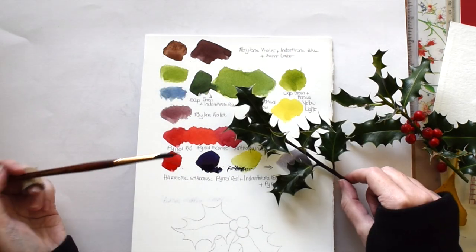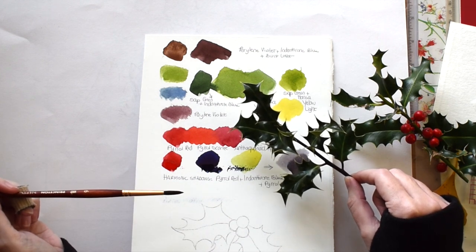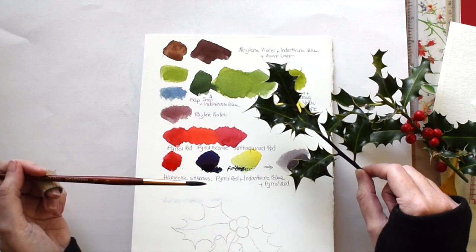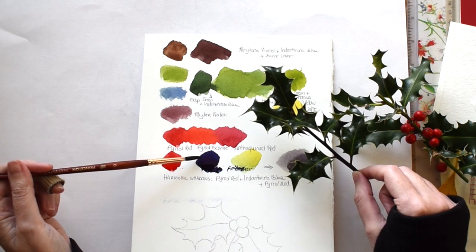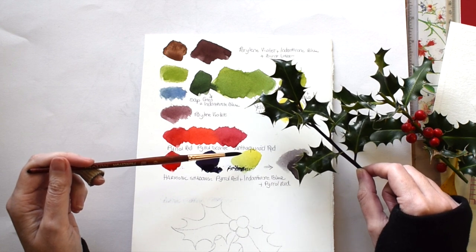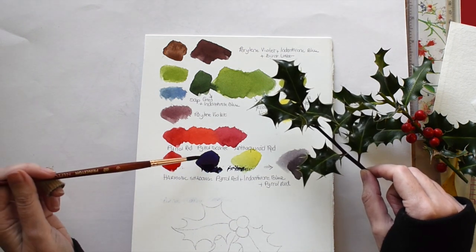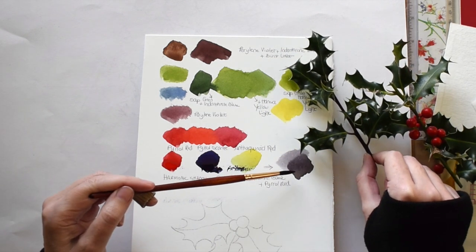For the shadows I am mixing my harmonic shadow as usual, which is a set of three primary colors already used in the painting that together will make a gray. The blue is indanthrone blue, the yellow is hansa yellow light. For the red I have a choice and I've gone for the middle one — pyrrole red. Pyrrole red, indanthrone blue, and hansa yellow light make this very neutral gray.